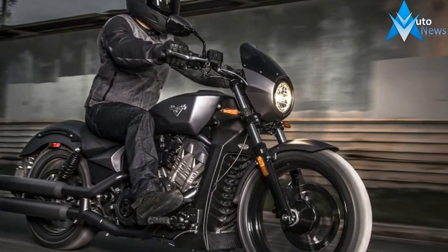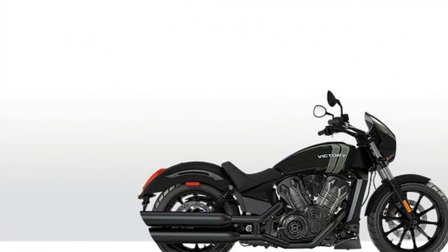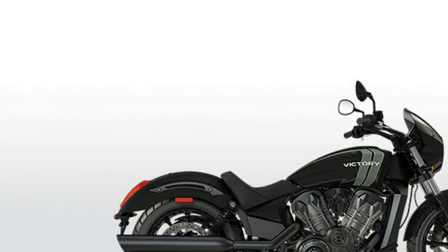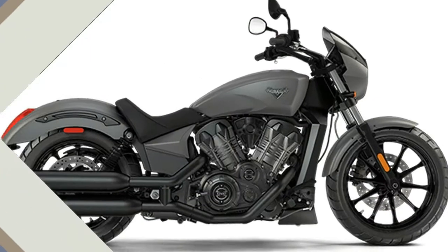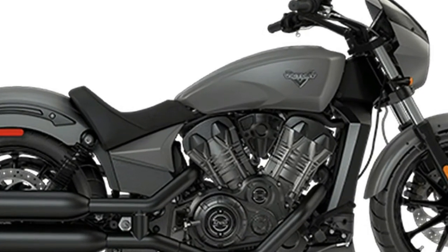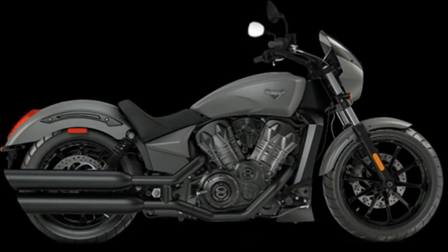Fast, capable, stylish and affordable. Victory Octane is the formula for the modern American muscle bike. Every high-octane horsepower enthusiast is familiar with the muscle car formula: take a big motor, insert it into a lightweight chassis, then remove any creature comforts or other unnecessary accessories.